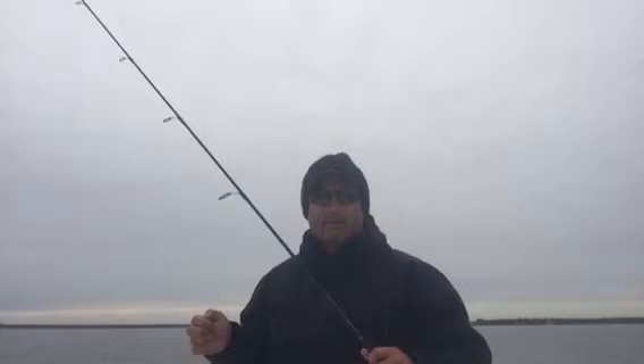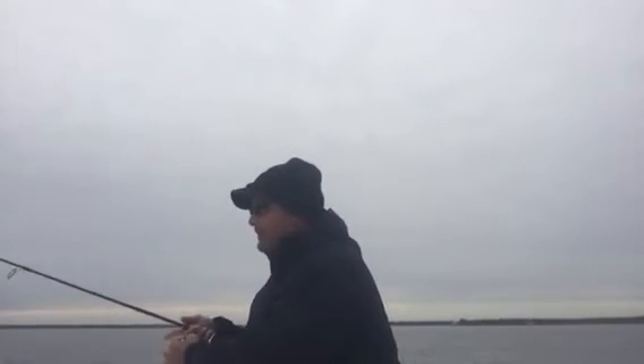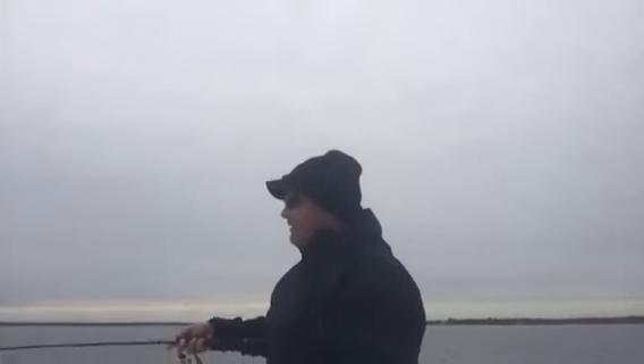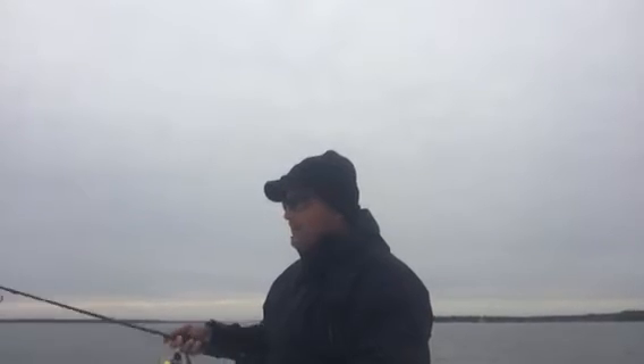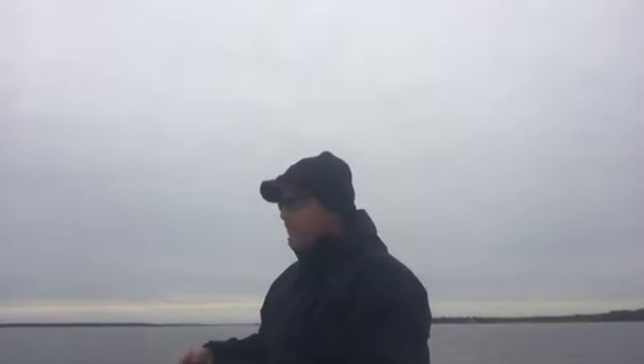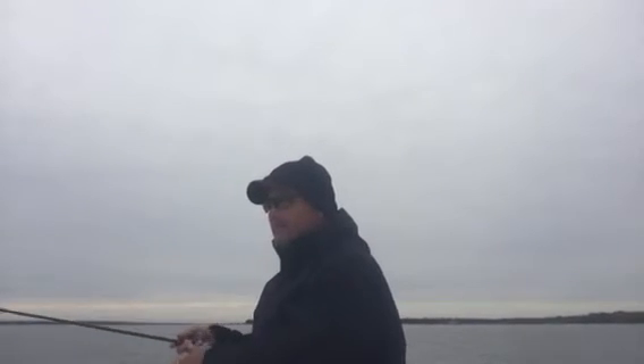Just to kind of give you an idea how good the bite can be, we just anchored up in this little area. I'm going to drop a line down. I've just got a little two-inch fluke from Moe's Tackle Shop. I'm in about 20 to 25 foot of water here. You can see how long it's taking for the bait to get down — there's bottom.